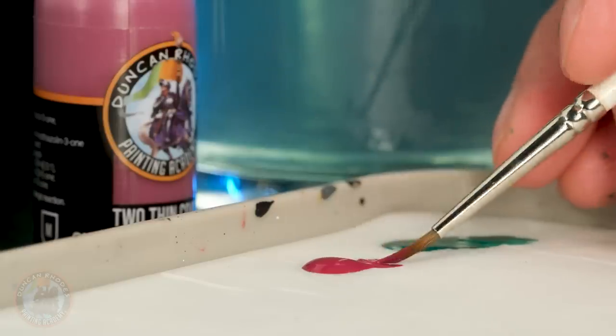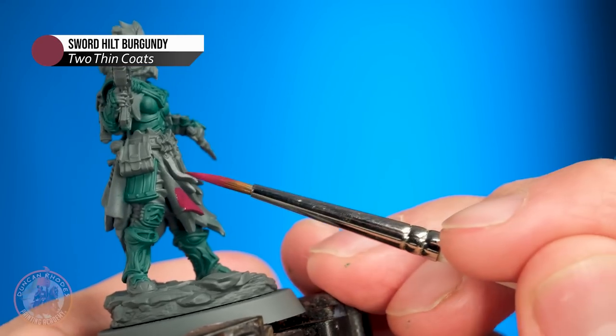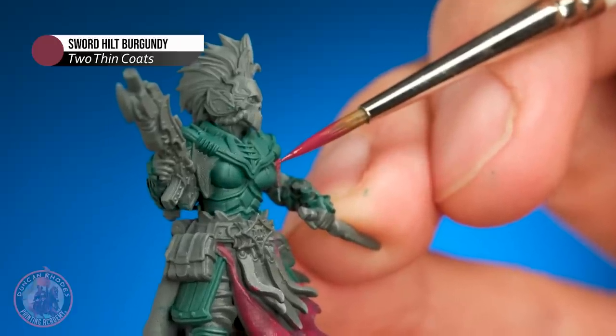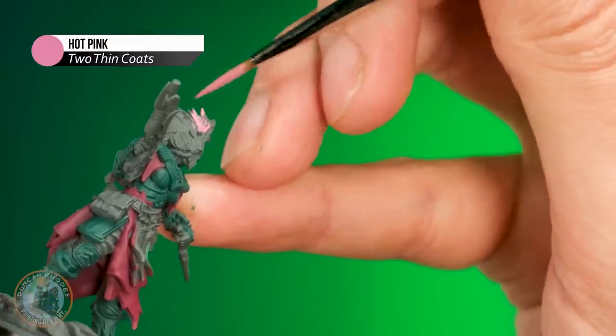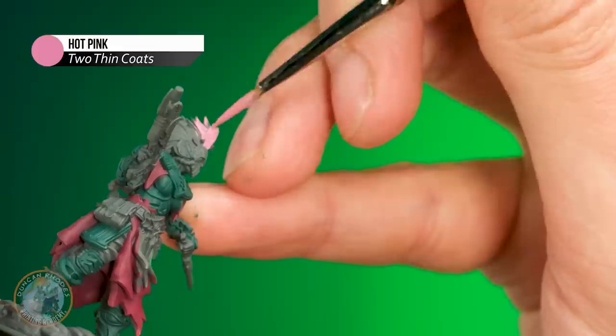I'm going to use a burgundy for the fabrics — Sword Hilt Burgundy — for the fabric around the waist and also a little bit on the shoulders. With that done, it's time to move on to the one I'm really excited about, which is going to be the pink for the hair. Hot pink is what I'm going to use, and I just want to block this in as neatly as possible to see how things are laying out.